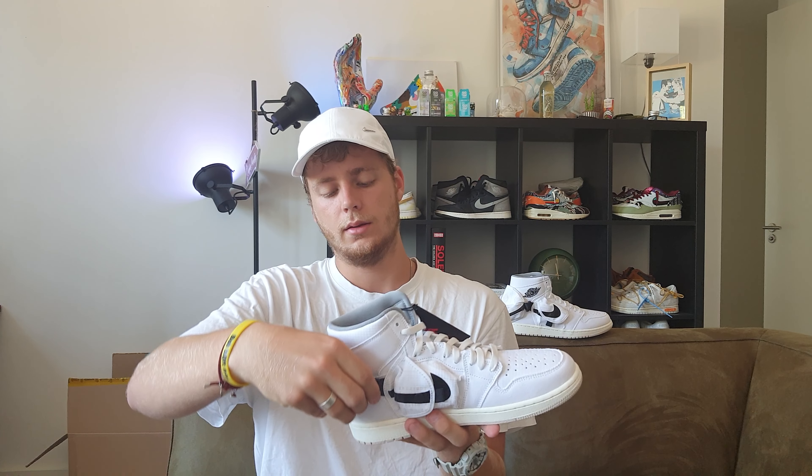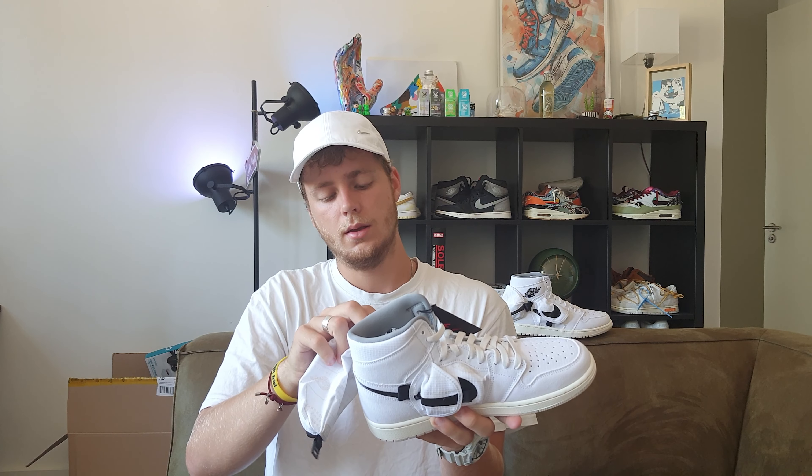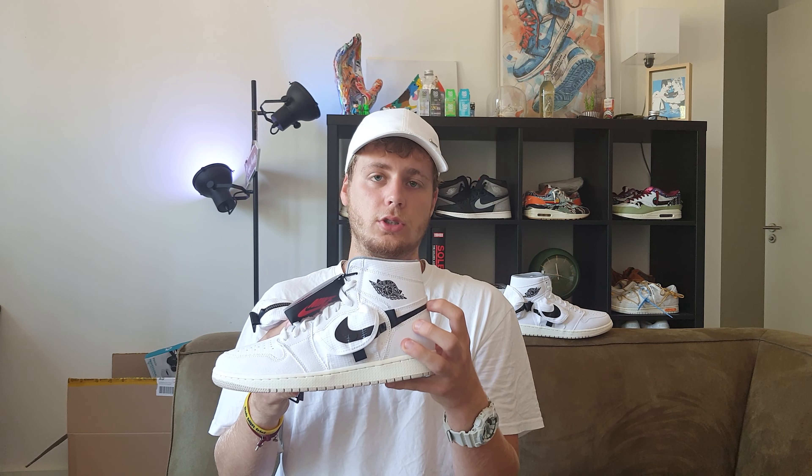On the back there's a big stash pocket that you can take off, and then you've just got your normal clean-looking Jordan 1. As you can see, the Nike swoosh starts here and is almost like a sticker — it goes all the way over the pocket.